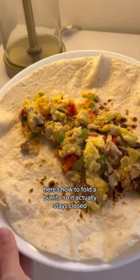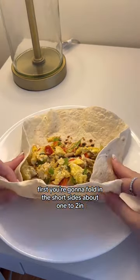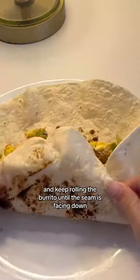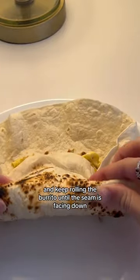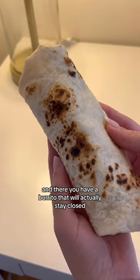Here's how to fold a burrito so it actually stays closed. First, you're going to fold in the short sides about one to two inches inward over the burrito filling. Then you're going to pinch the corners of the burrito and keep rolling the burrito until the seam is facing down. And there you have a burrito that will actually stay closed.